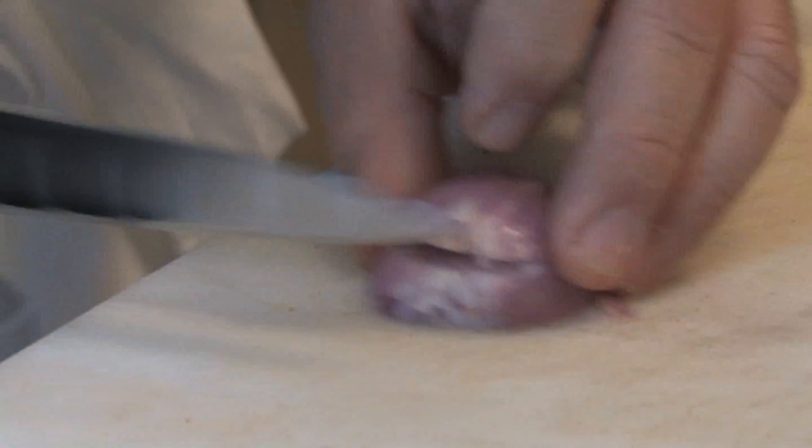Then a little bit of fish stock, which is done with the bones of the fish. No fish stock on hand? Just leave it out. And watch your fingers when chopping that shallot.